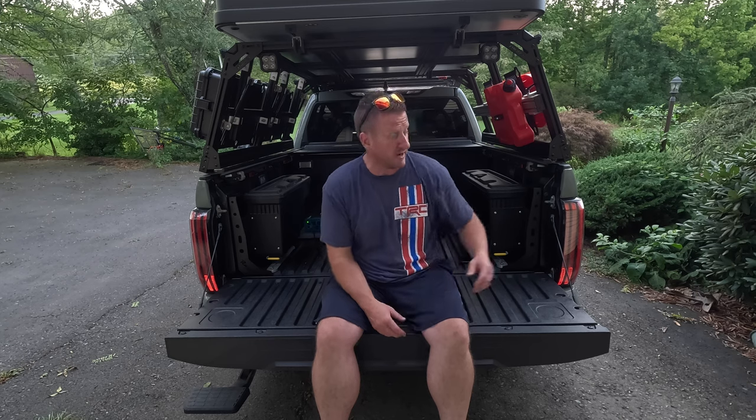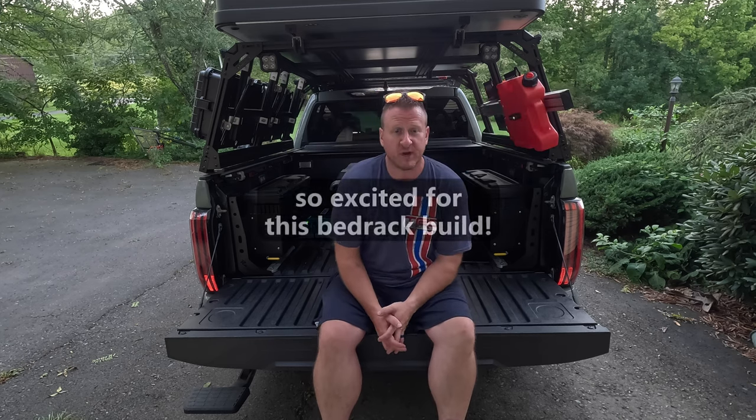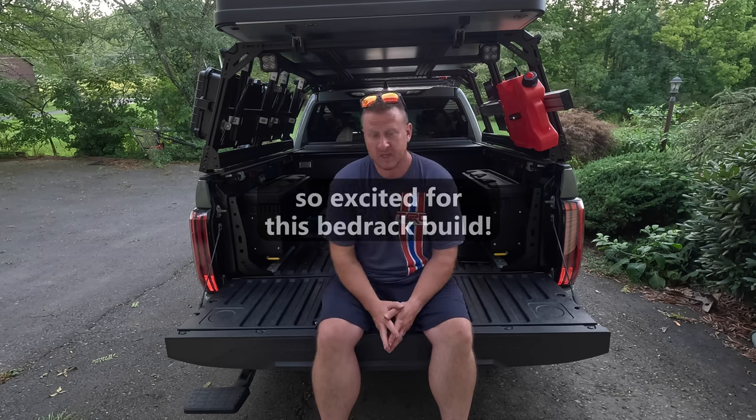Stay tuned — we have a lot coming down the pipe, including this. I don't know if you noticed it throughout the video, but that is brand new as well. That's going to be the very next video coming out. We have a lot planned, especially on this bed rack system — so many customizations coming that I'm going to be sharing with you guys. Any questions, drop them down below; we'll get them addressed. Thanks for watching — we'll see you on the next one.